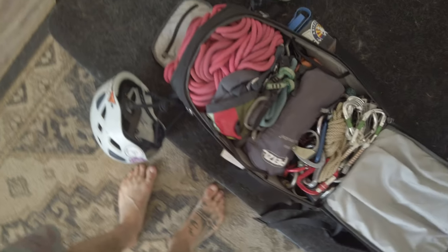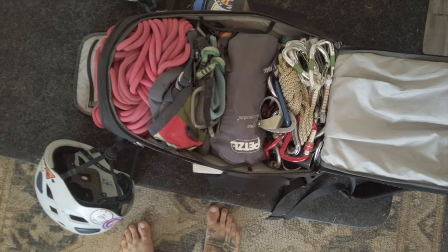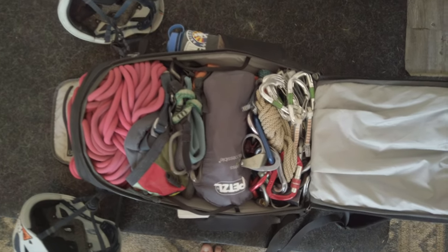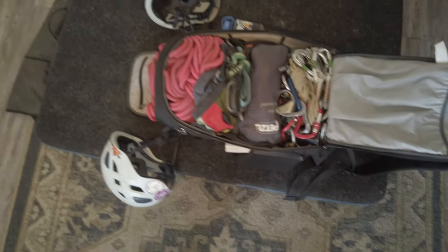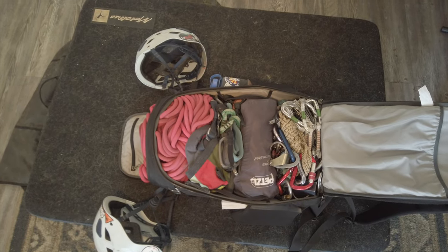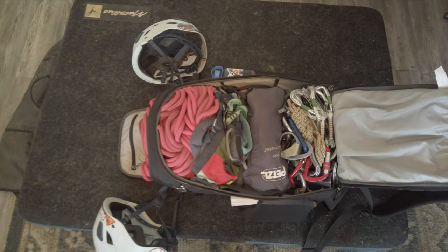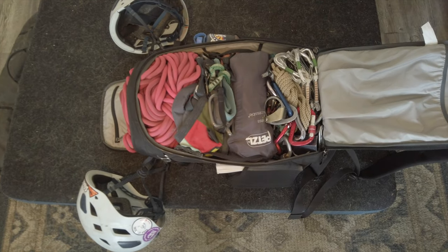All in all, most of the time you can pack it up — and this is obviously trad, sport, and aid all included in one. But once you ditch one of those you're not actually going to do, you can fit a lot more in there. If you're between the big one and this 36, I would say for the money and for not over-packing yourself, this bag fits just enough and you'll still almost have too much stuff. Would highly recommend.